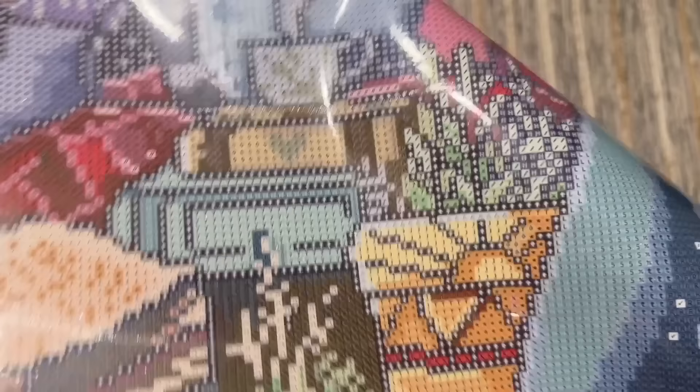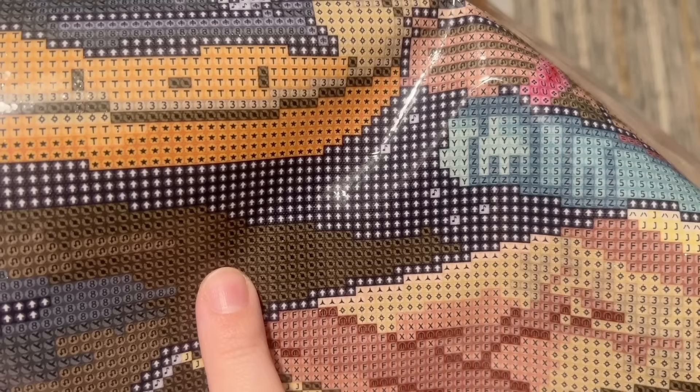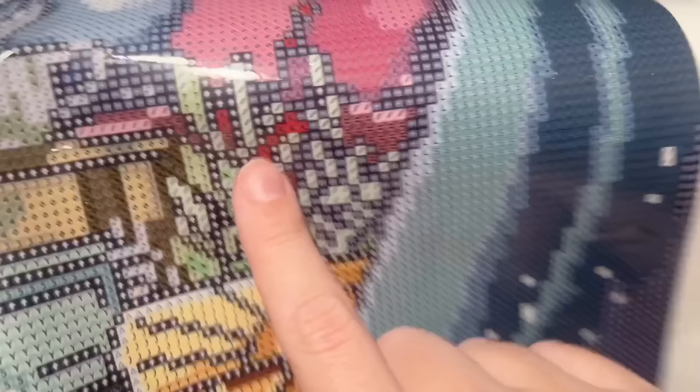Looking at the canvas you can see the symbols we'll be working with. This kit has a decent amount of what I would call color blocking — that's when you have several of the same symbol in a small area, so you'll be able to multi-place your way through there. You'll have that color in your tray for a bit longer than if you're doing a lot of confetti. A good confetti example would be areas with a lot more color changes in a small area and more single placing.